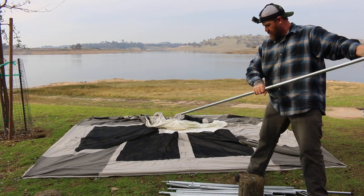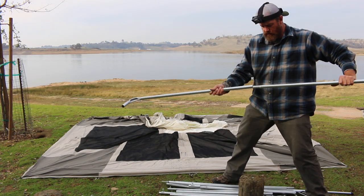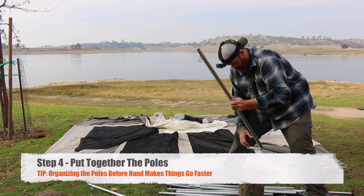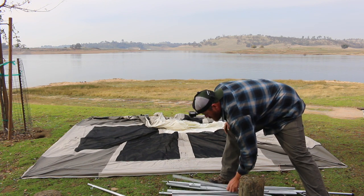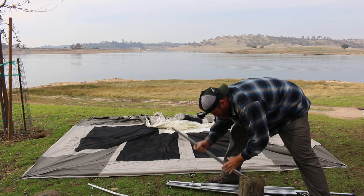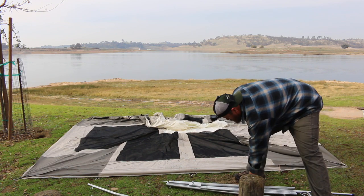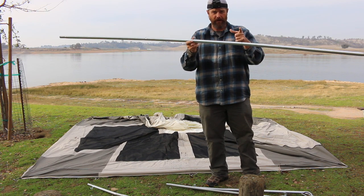Now for the poles. These are going to be our middle poles — the ones that come with the shock cord in them. These are our side poles. And these are for the awning — I'm not going to put the awning up today, but these are for the awning. So now that we have these identified, there's a sleeve that we're going to slide them through, and we're going to do that right now.